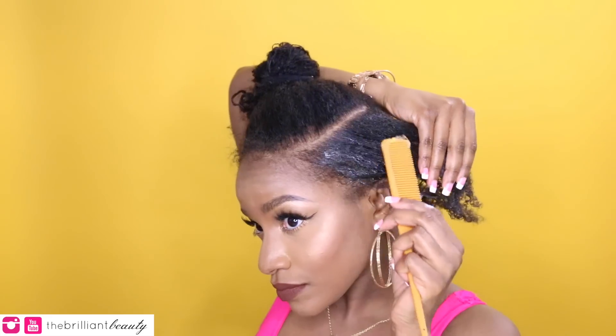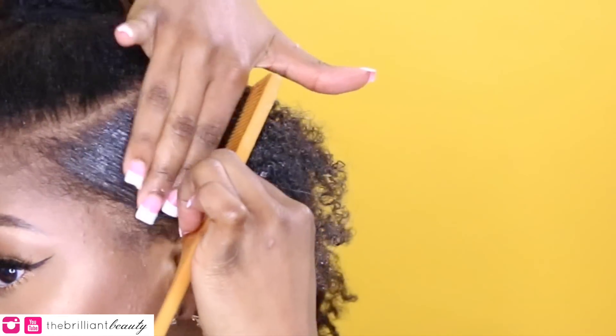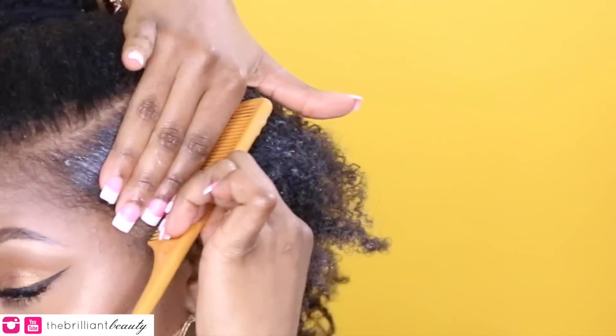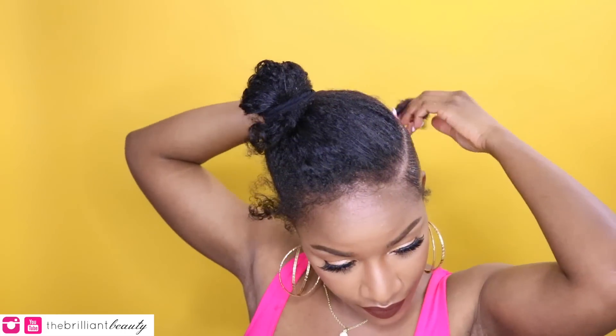On wet hair, I'm going to add my curl enhancing smoothie. This is really important — you want to add a moisturizer or creamy product just to keep your hair nice and soft, especially if you're going to wear this style for more than one or two days. You don't want it to get dry and brittle or have it breaking off. Then I add my holy grail eco styler gel — this is the best for natural hair. It doesn't have any alcohol so it's not going to dry your hair out or make it crunchy. I apply those two products on wet hair, smooth it out, and move on to the next section.